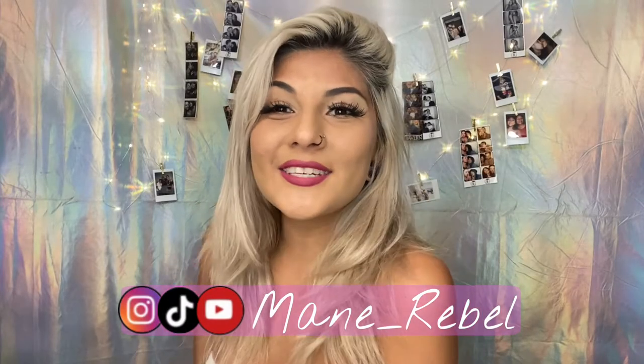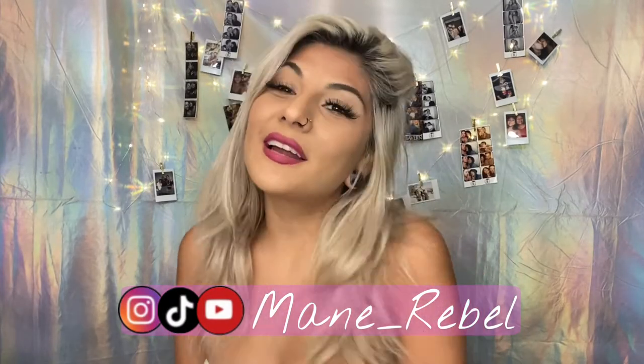Hey guys, welcome back to my channel! My name is Liz, or Main Rebel here on YouTube and Instagram, and now I'm on TikTok. Today we're back to do another hair video. As you can see, my roots are super grown out, but I'm actually gonna try and do a rainbow today. I was inspired by a Snapchat filter — I know I'm crazy — but we're gonna make that Snapchat filter come true today.